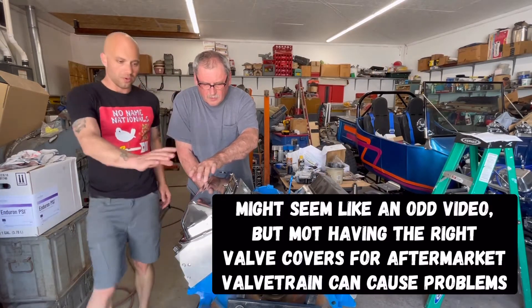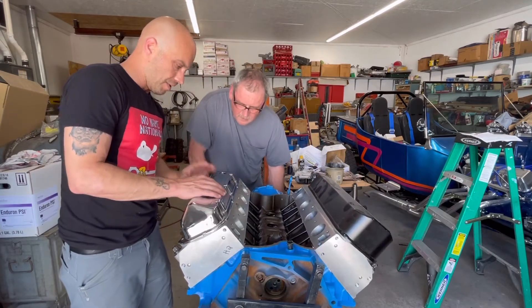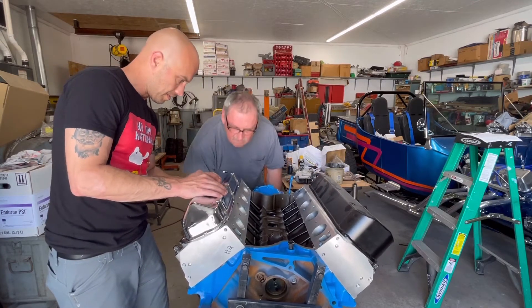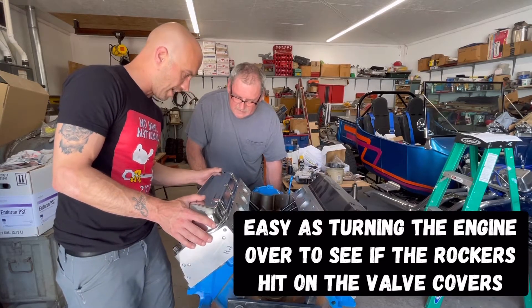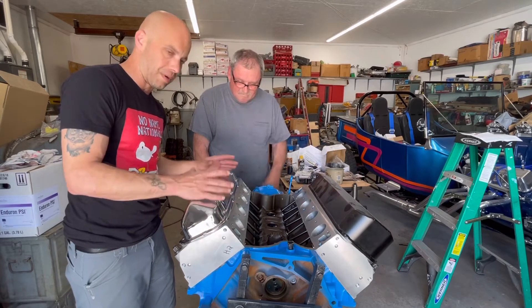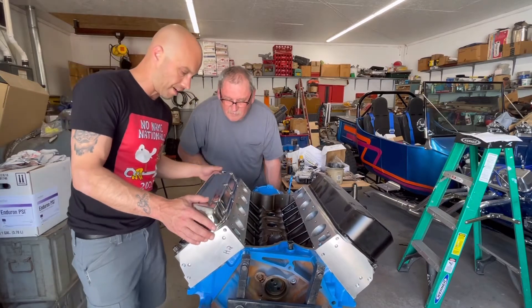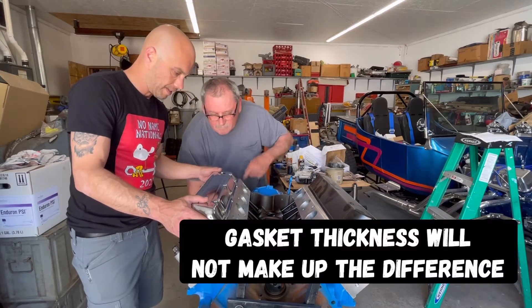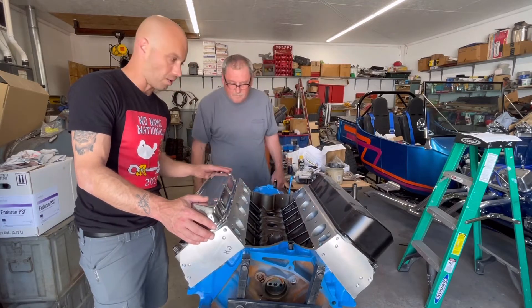Just hold it down, put a little pressure on — that's all you have to do. This is one of those things where you need to check. You feel it hit? Yep. So right there you saw how it hit. So when you guys are picking out valve covers for a new engine build, or if you put roller rockers in, let's see how bad it hits — the valve cover is going up big time. So these right here are not going to work.